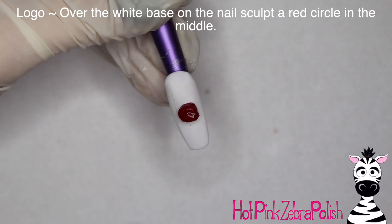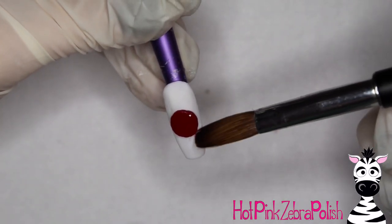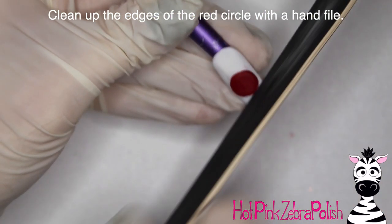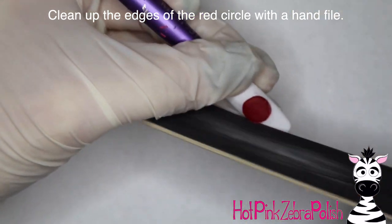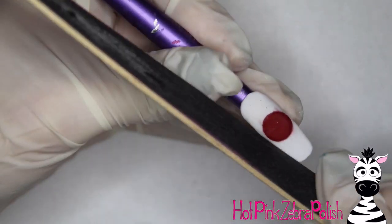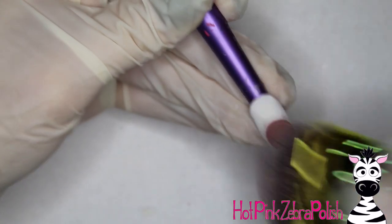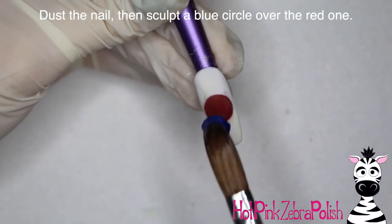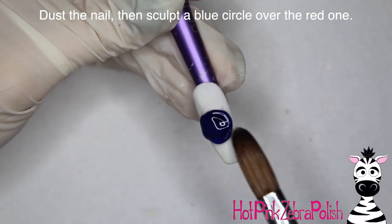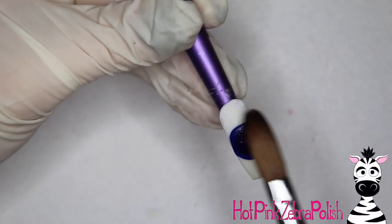Now I'm going to work on the logo nail. This nail just has a very thin layer of white acrylic in the background. I'm going to sculpt a red circle right in the middle — try to keep it as perfectly circular as you can. If you can't get a perfect circle, take a straight-edged hand file and go around the edges to smooth them out so they're nice and crisp. Then take some blue acrylic and place it right down on top of your red circle, and then sculpt a blue circle around the red one, tucking the acrylic around that red edge.